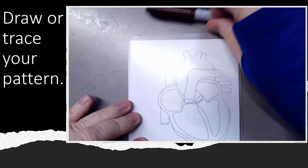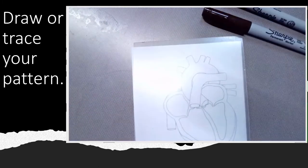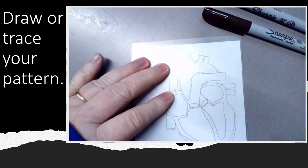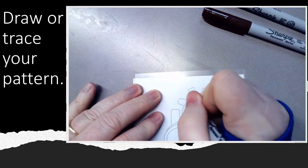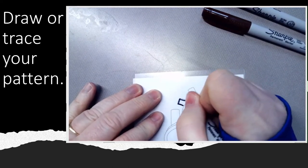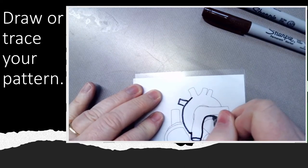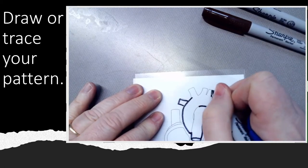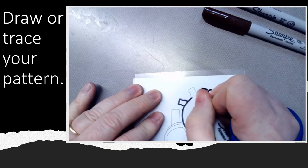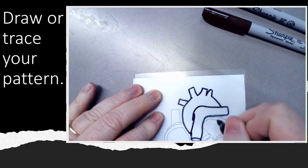It doesn't matter what color — you have an assortment of colors. I am going to use black, but that is not required. Any color marker — so using a Sharpie. I was combining marker and Sharpie and came up with 'Marky.' This one is an anatomical sketch of the heart. It doesn't matter in what order you trace it, but you're going to want to make sure you get all the lines.